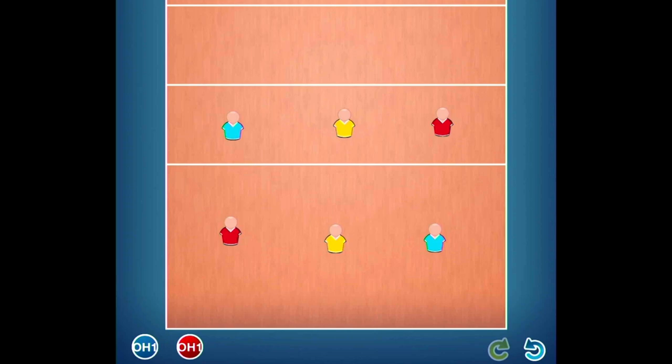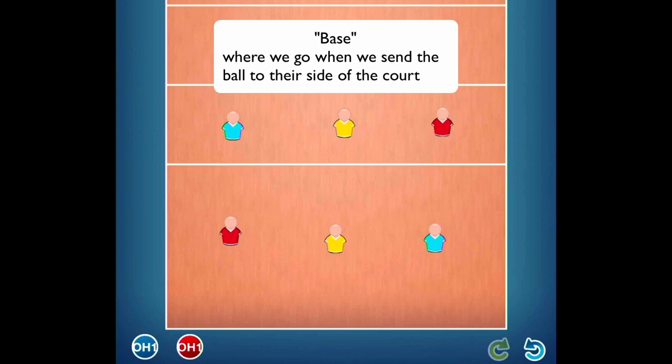Now we want to talk about what happens after we serve the ball, or any time we put the ball on the other side of the court when our opponent is playing the ball. We want to go to what we call base position or base defensive positions.